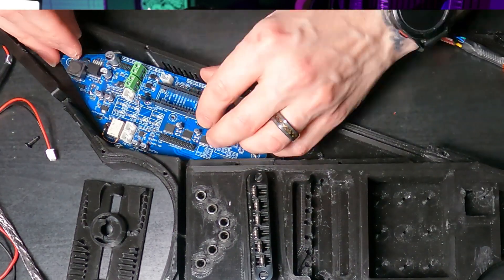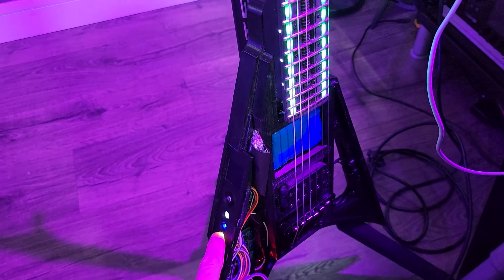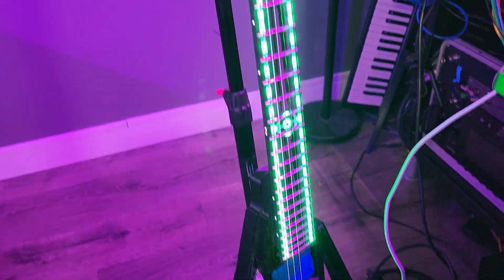This is a fully 3D printed guitar — yes, that includes the neck. It's got a lot of electronics in it. It's got its own motherboard, LEDs all the way up the neck. Eventually, I want to be able to have it tune itself with motors on the tuners. I'm building in a bunch of expansion options because I don't want to just stop there. This has been a rough month for the project.